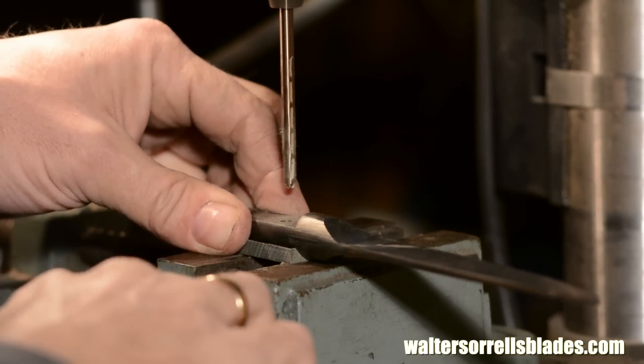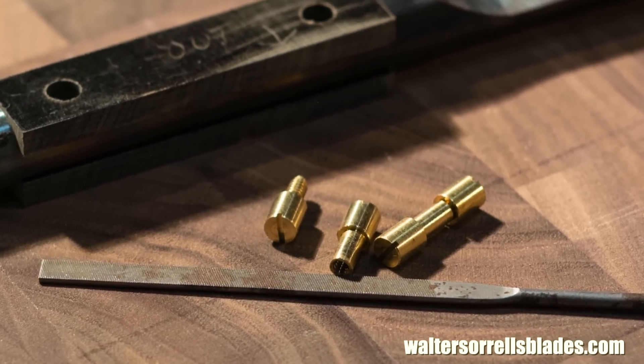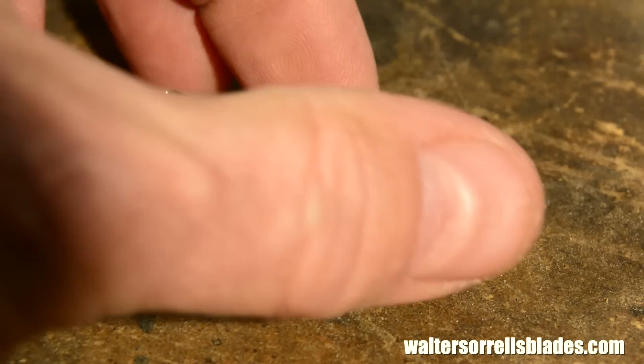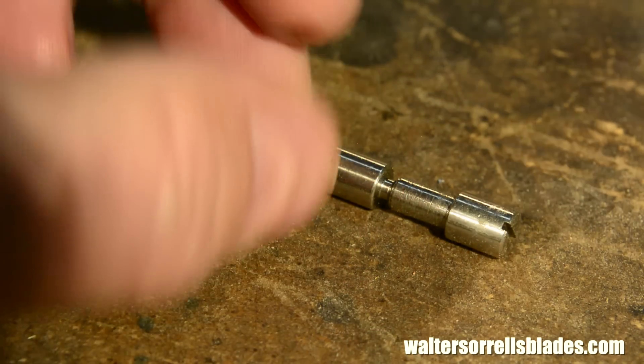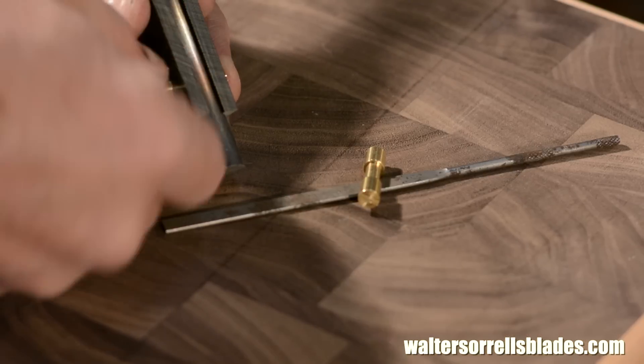Once the scales are neatly fitted, I'll drill holes for the handle pins. I'm using what are known as Corby pins — threaded pins which mate together inside the handle. The slotted heads are then ground off, leaving a seamless pin. Corby fasteners are available in stainless steel, aluminum, and, as in this case, brass.